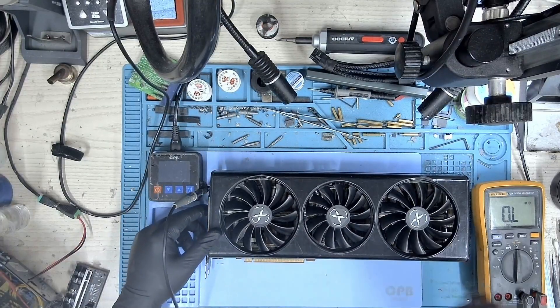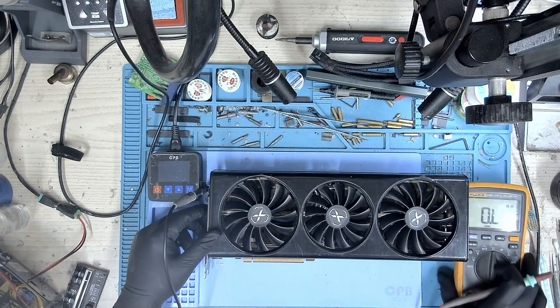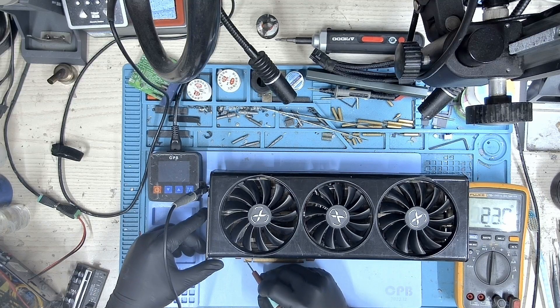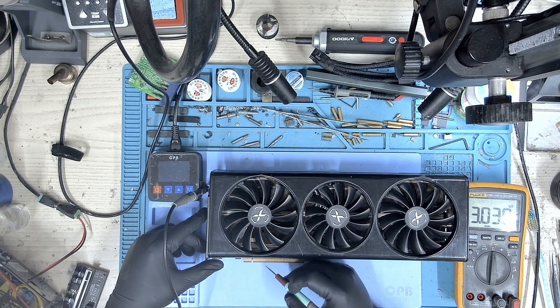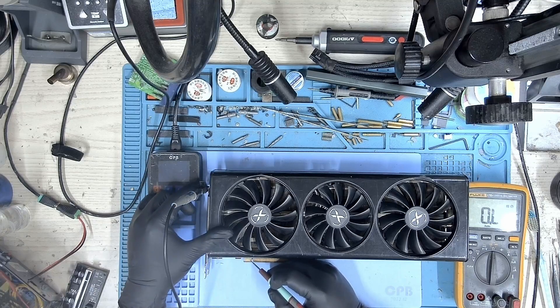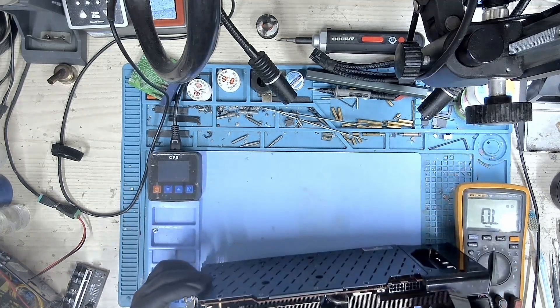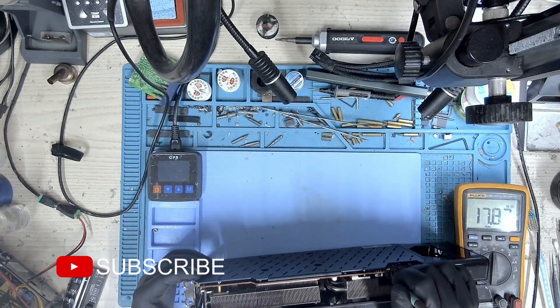The first step in diagnosing any GPU issue is to check the main voltage rails. I started with the 12-volt PCIe, 3.3-volt, and 12-volt 8-pin connector. There were no shorts found on these rails.